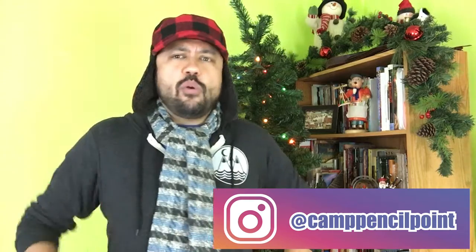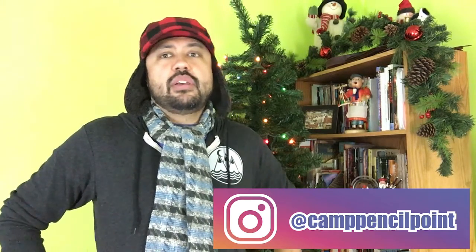Please follow Camp Pencil Point on Instagram and keep looking for that call for suggestions for odd phrases. Watch our drawing videos coming soon and please draw along with us. Every week for the Festival of the Tiny Ornaments, we will post a bonus phrase for you — the Camp Pencil Pointers — to draw at home. It doesn't matter what age you are — you could be three, thirty, or three hundred. We encourage you to draw and show the world what you drew, because art is always better when it's shared.